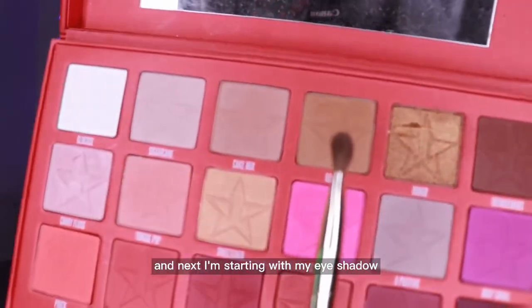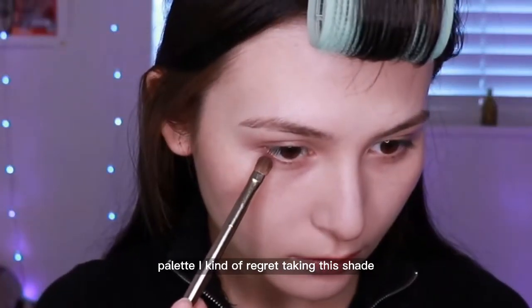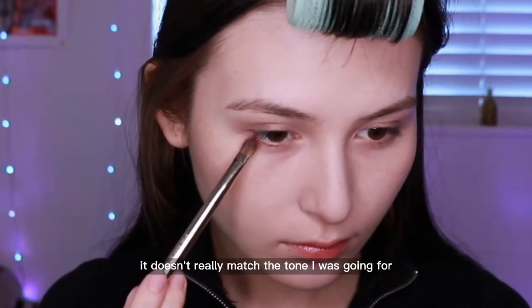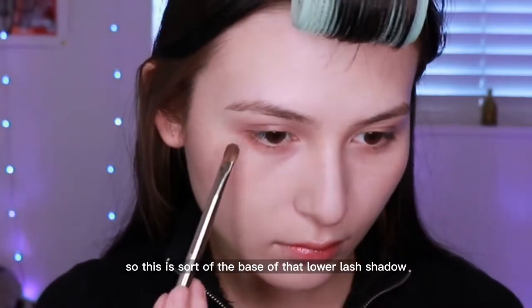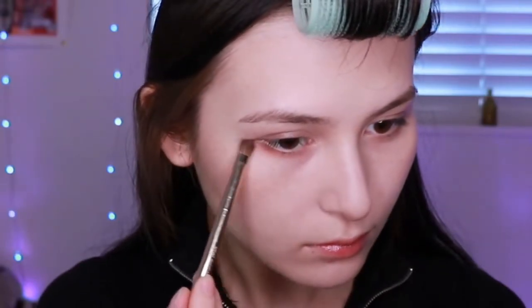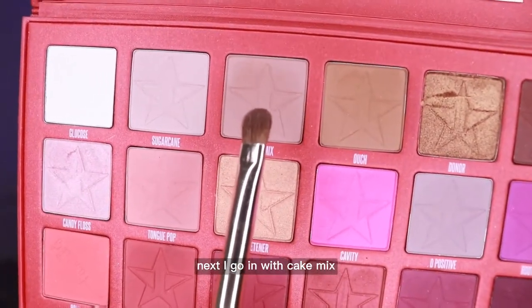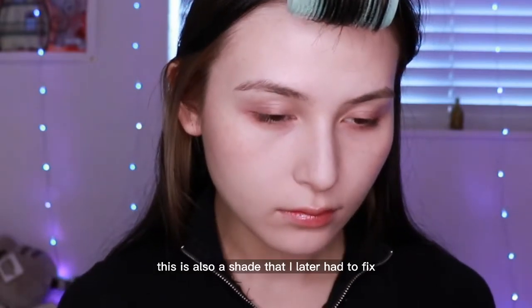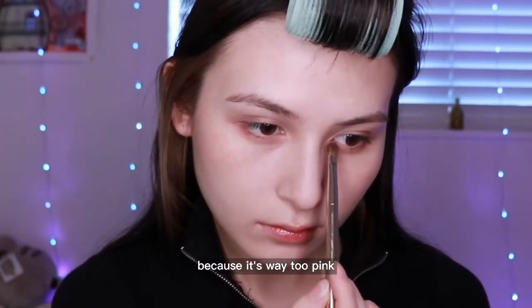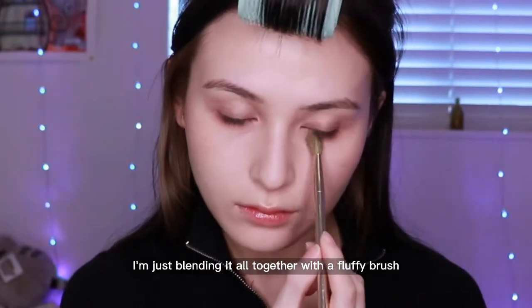Next I'm starting with my eyeshadow. First I took Ouch from Jeffree Star's Blood Sugar palette — I kind of regret taking this shade. It's a bit too reddish and doesn't really match the tone I was going for, making the whole thing difficult. This is the base of the lower lash shadow, focusing on the outer corners and dragging it all the way in. Next I go in with Cake Mix on the inner half of the lower lash line and inner corner — also a shade I later had to fix because it's way too pink. I'm blending it all together with a fluffy brush.